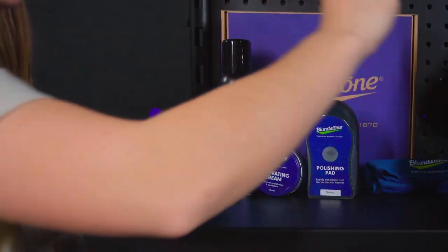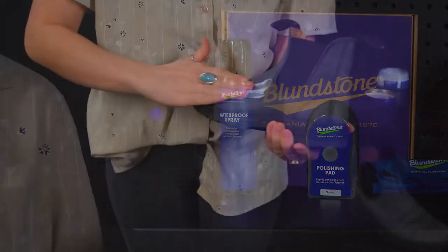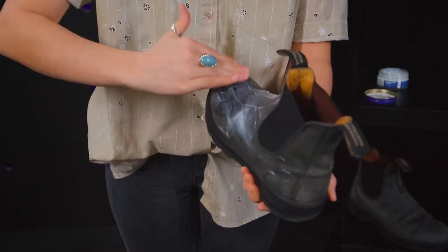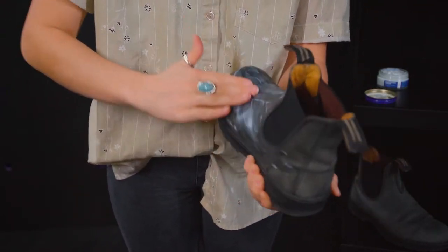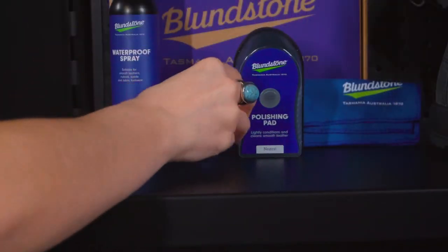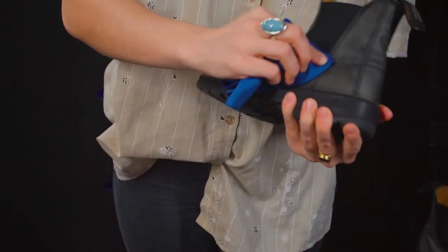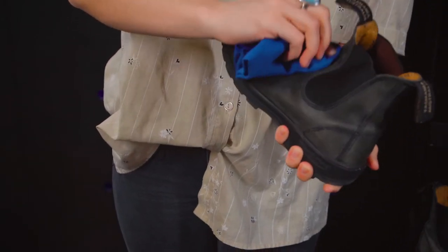Since this boot has dried out a bit, we'll hit it with a bit of this renovating cream. You don't need much, but as you can start to see, this hydrates the leather and brings back that original color. Before we move on, you can use this cloth to buff the boots and smooth out any excess cream that we don't want on there.